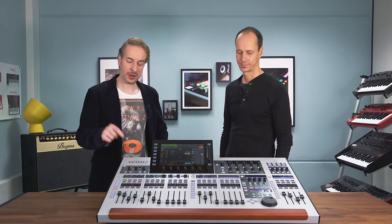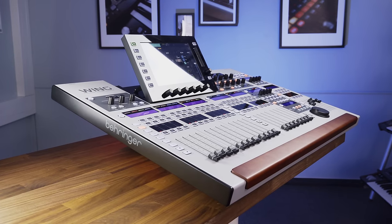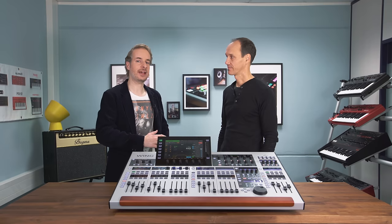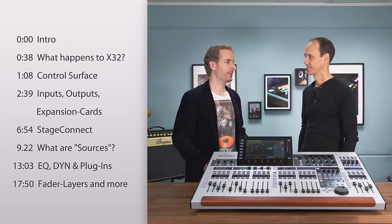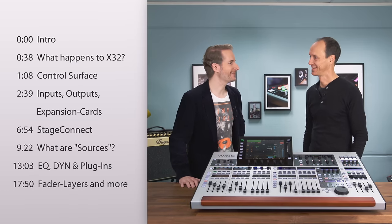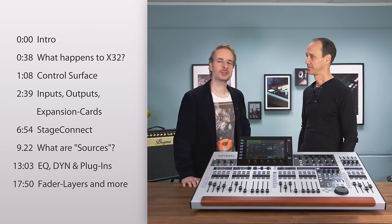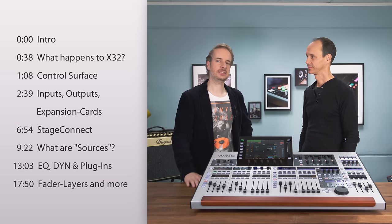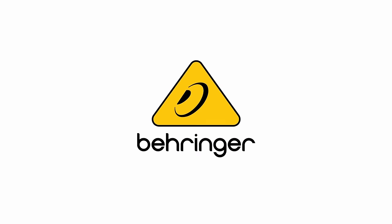Hi guys, this is Gertz from Behringer. I have with me two very important things: one is the Wing personal mixer, our brand new mixing console, and the other one is Jan Duwe, head of R&D. He knows everything about the Wing, so we can poke and pry him and get all the information and details out of him. This is what we want to do in this video.